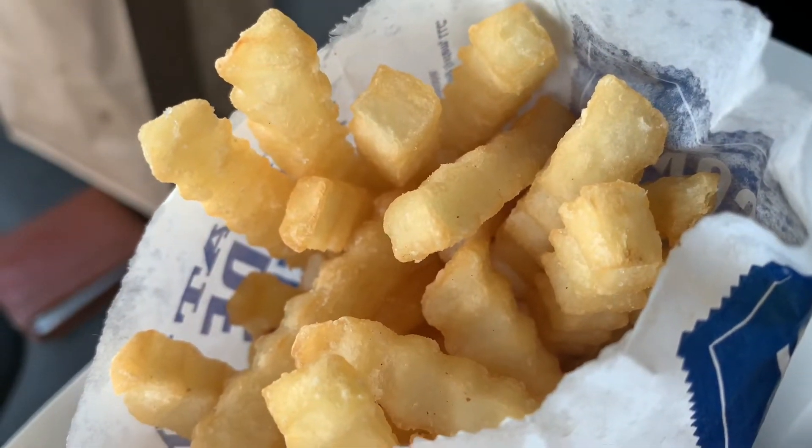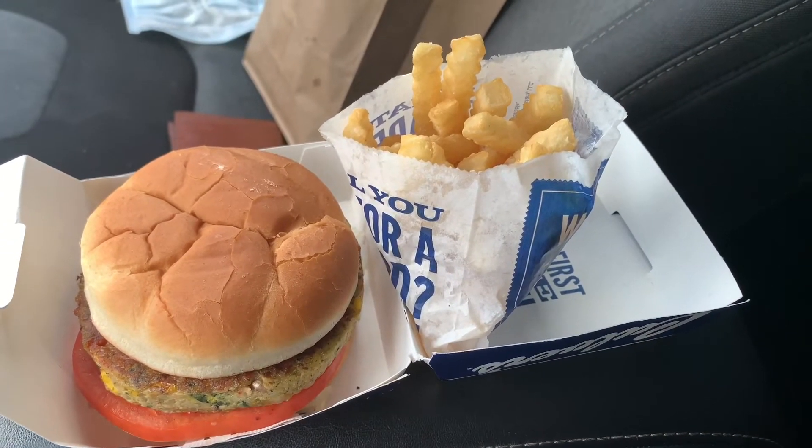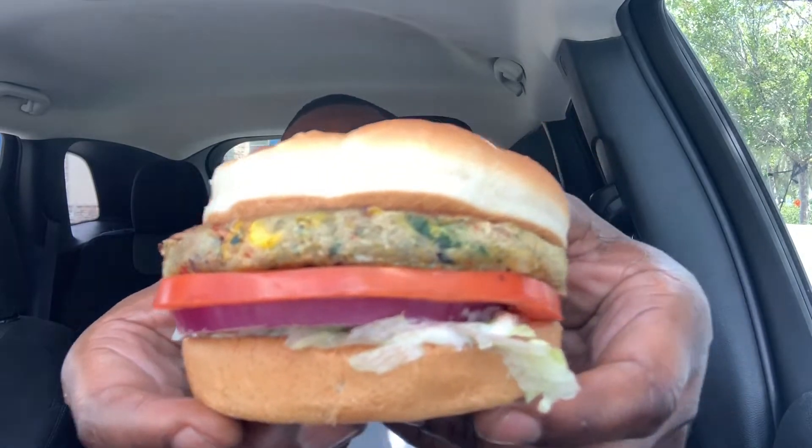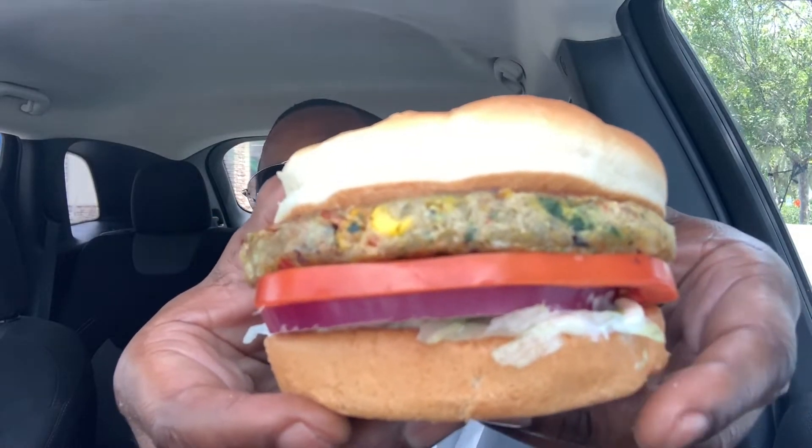Over here we got the crinkle fries — love that they're salted up and crispy. Alright, we're about ready to eat. I've got the veggie burger here, let me grab it and let y'all get a real good close-up on this thing so you can see what it looks like.